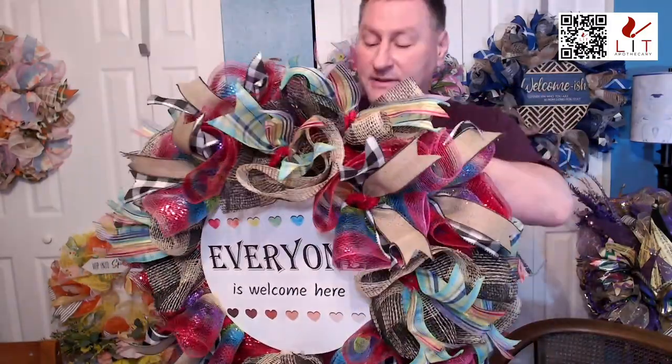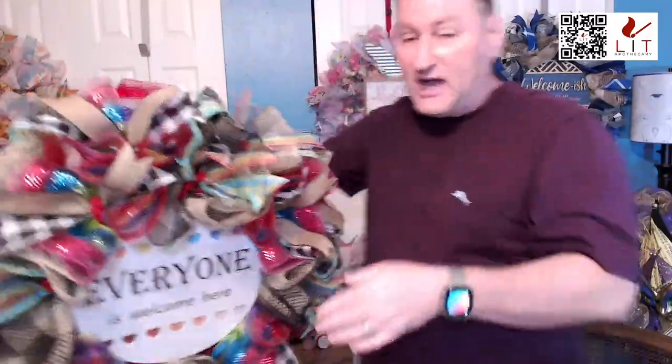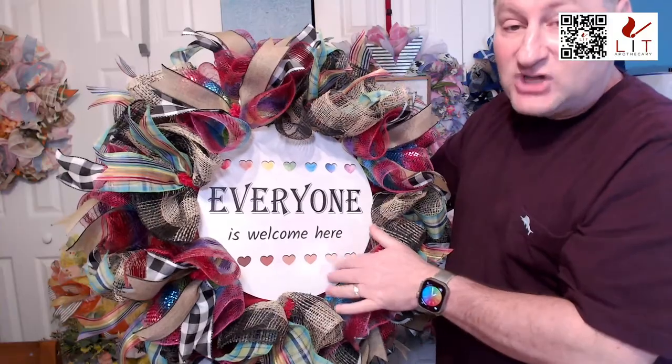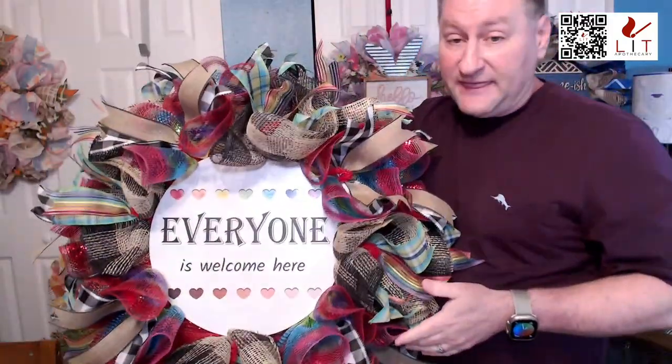Thank you for joining me for our first shop on TikTok, and it's our first item viewing of the year. We haven't done an item viewing since Christmas. So I'm excited to spend some time with you guys tonight. This is our inclusivity wreath — it's got the rainbow colored hearts along the top, and along the bottom it has the hearts in all of the different skin tones.